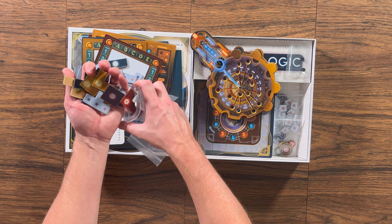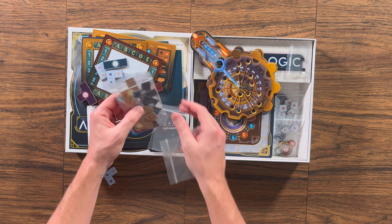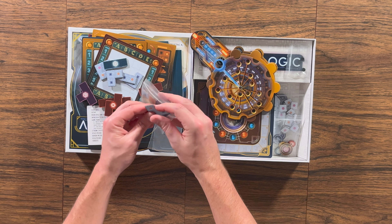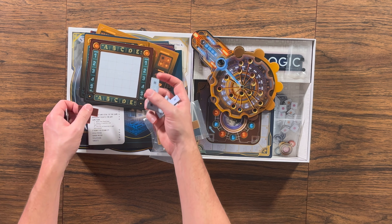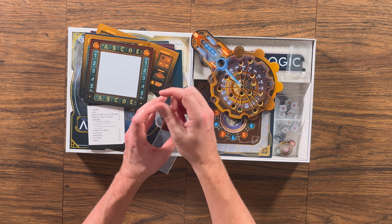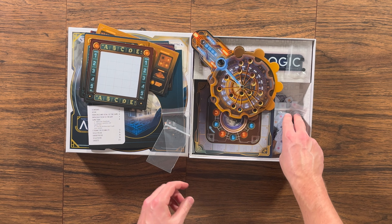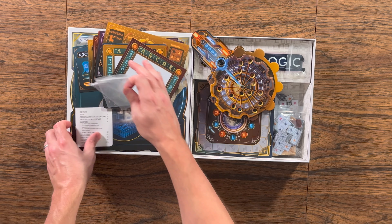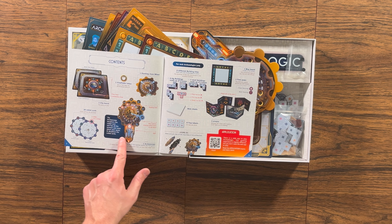On your turn, you move a marker that highlights either a number or a letter — letters refer to a column of the grid and numbers represent rows. You can move it just one step, or choose to move it wherever you want, but that will cost more. Cost is spent by moving your pawn further forward, potentially giving other players the chance to ask more questions before you can ask another.